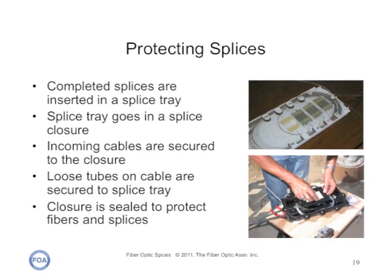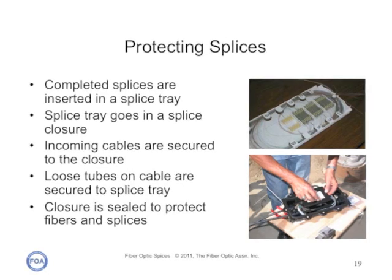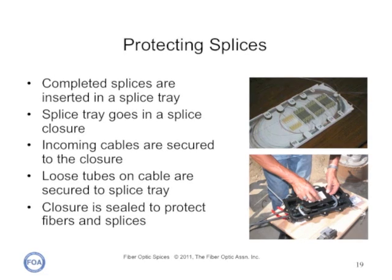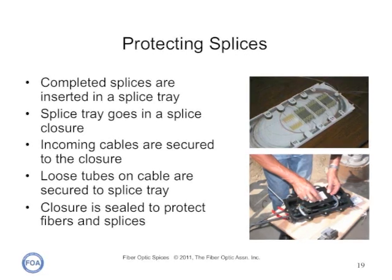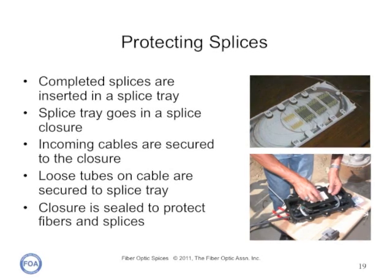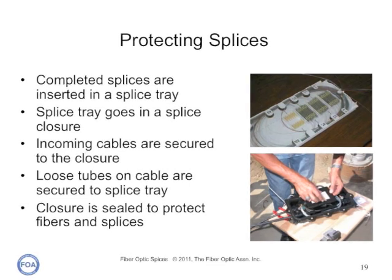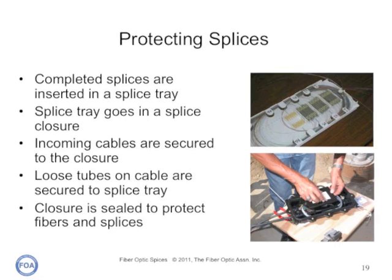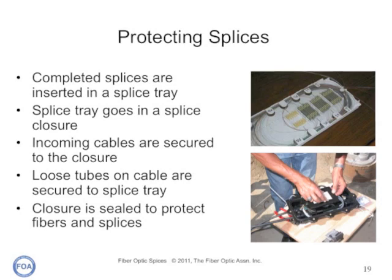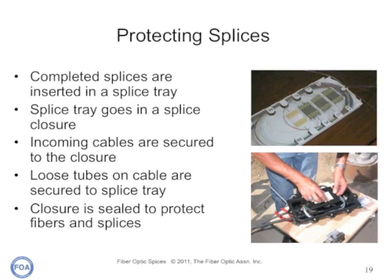Splices always require protection from the environment. Completed splices are inserted in a splice tray which goes in a splice closure. Incoming cables are secured to the closure for mechanical strength and sealed. Loose tubes on the cable are secured to the splice tray so the bare fibers are only exposed inside the tray. The closure is sealed to protect the fibers and splices from the outside environment. Closures can be buried underground, placed in vaults or manholes, supported on aerial cables or even poles, depending on the cable installation.